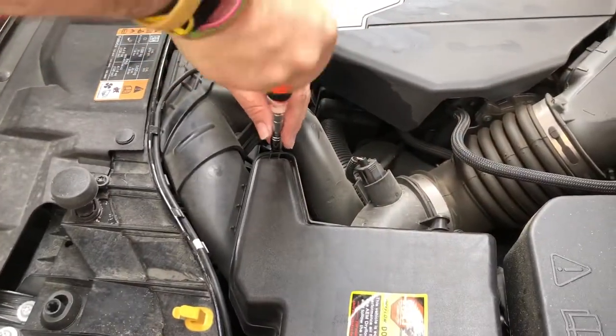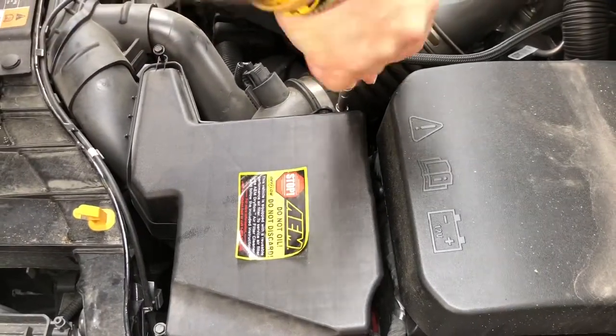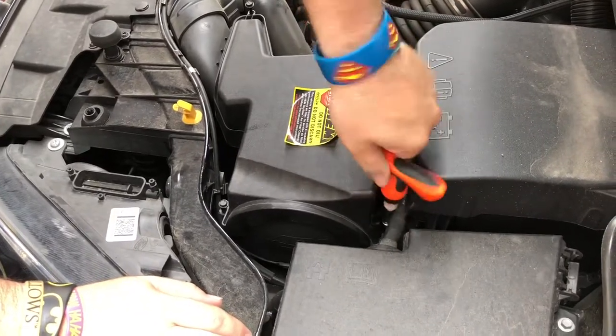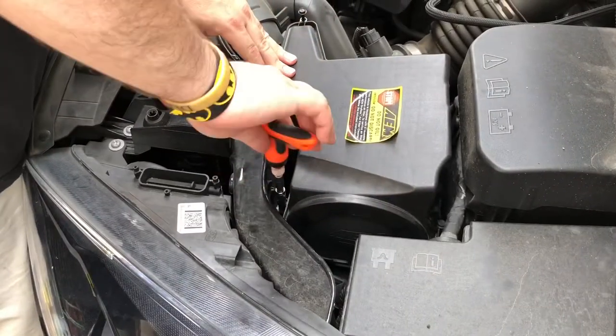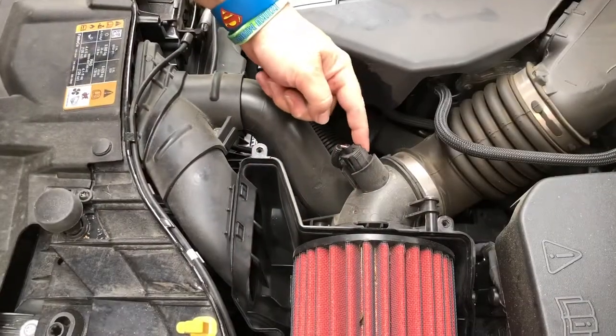Step one will be taking out the air box. Here we go — four screws. It's a stretch for my tool but I'm going to make it happen. And voila! Next step is to get the old shift plate off.